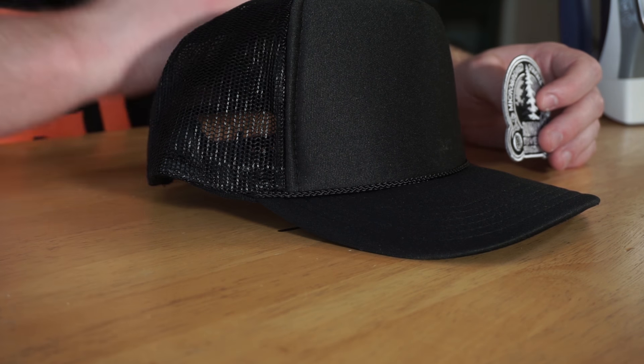I know what some of you are thinking — we already did a patch trucker hat on this channel. That's true, but a couple people were saying they don't know how to sew with a needle and thread. Well, that was depressing, but I thought I could do it easier. We're gonna use an iron and a heat-activated patch, and we're just gonna plop it on a trucker hat. That's it. Just kidding — let's do it.